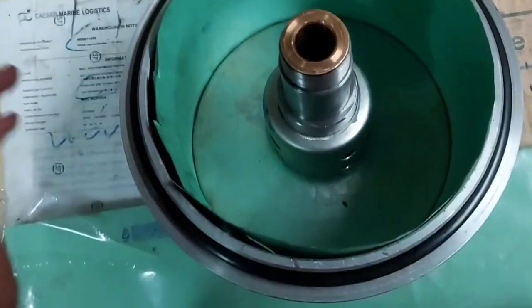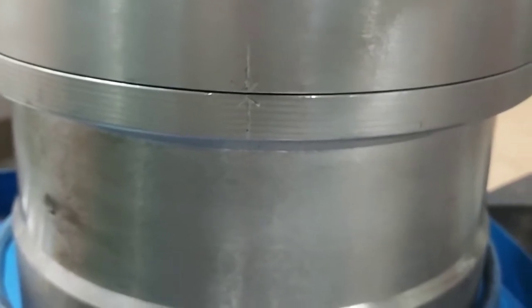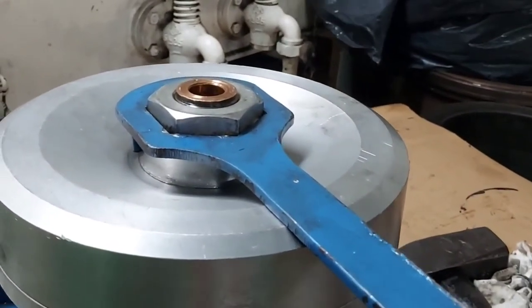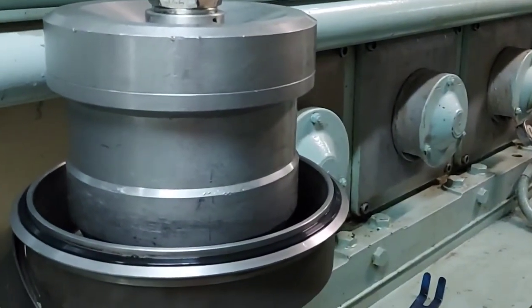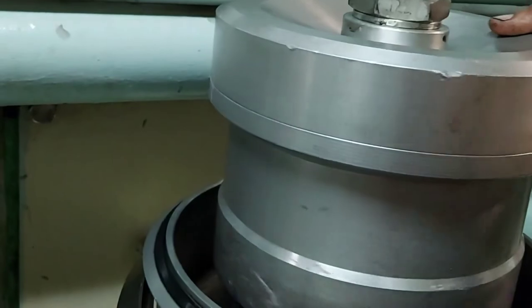Matching the arrow marking is very important for the rotor — it is given for dynamic balancing. Now tighten the rotor nut with the opening tool. Tighten it properly and make sure the markings are as per manufacturer recommendation.